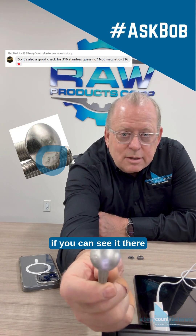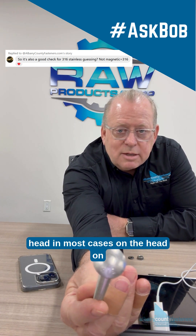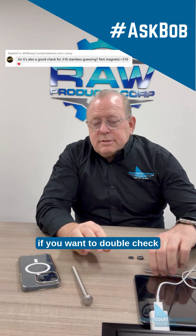If you can see it right there — it's marked right on the head. In most cases on the head, and on nuts it's on the bottom of the nut, the flat side. Anything 316 will be marked as 316.